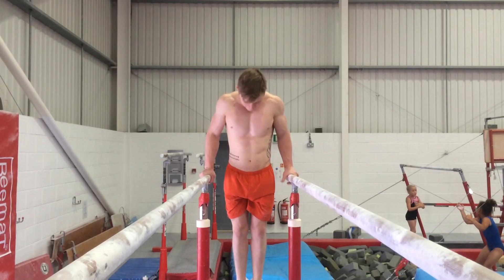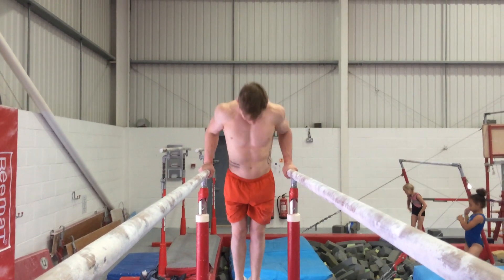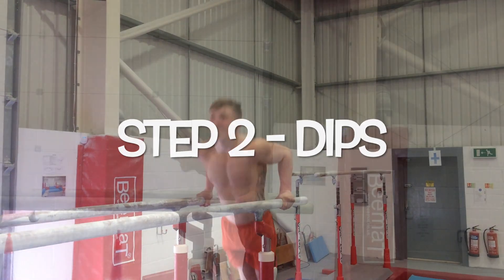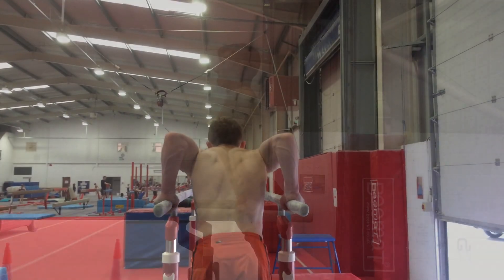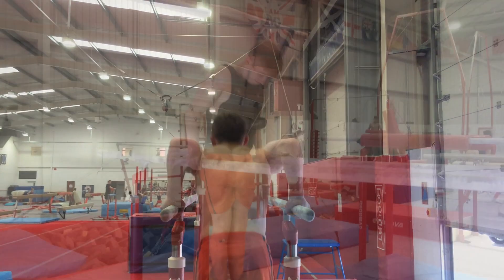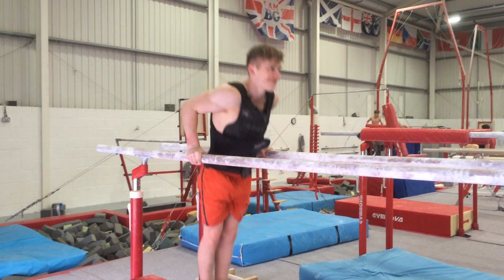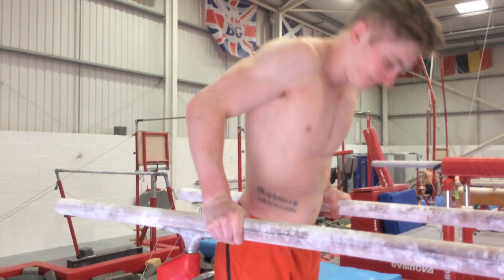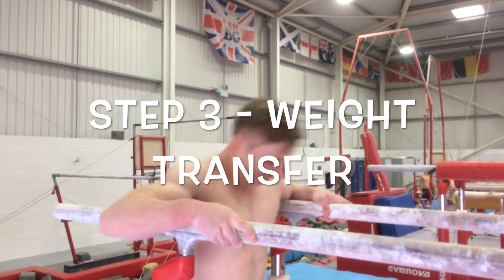Step two is the dip. Once you're above the rings — which I'll get to soon, as that's the tricky part — you're going to want to be strong with plenty of reps. Add weight and your strength will build very quickly.